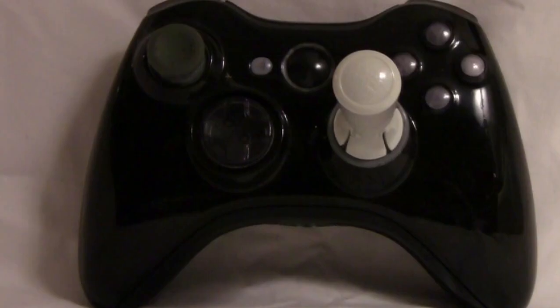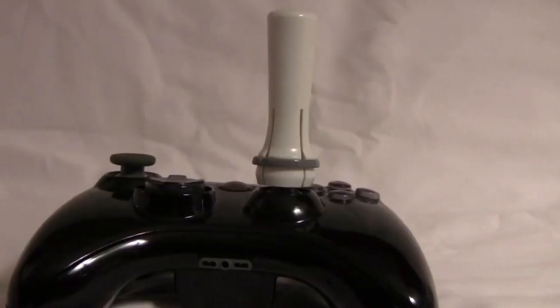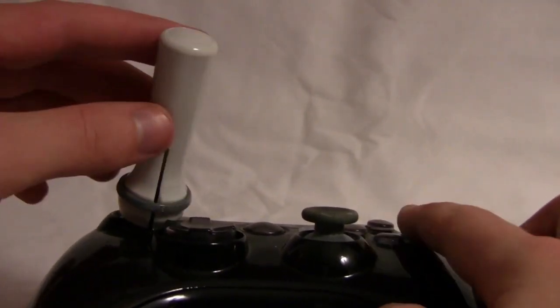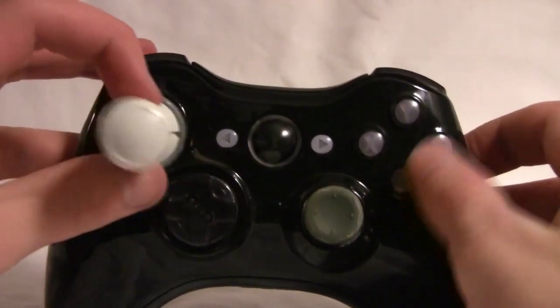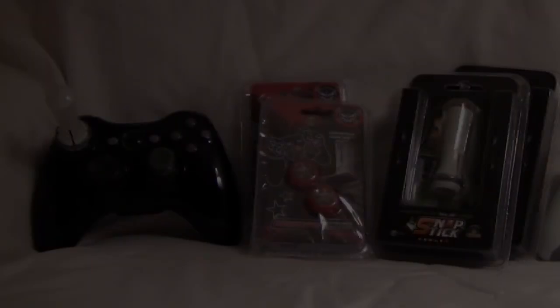The Snap Stick attaches to your controller thumb sticks in seconds whenever you need it. The two-piece clamp design locks the Snap Stick on securely, giving greater control and accuracy when playing your arcade favorites. I haven't used this a lot, but it definitely makes games such as Pac-Man and Geometry Wars much more fun.